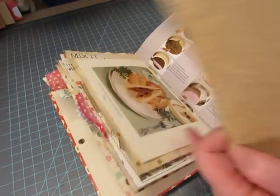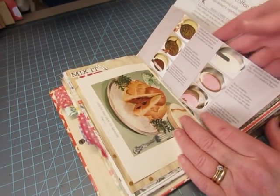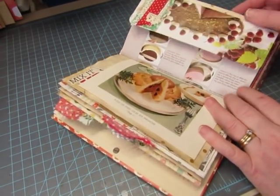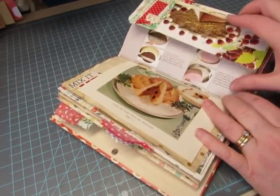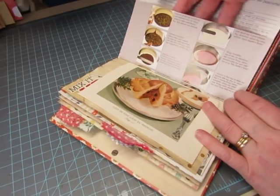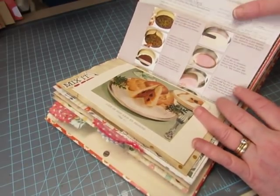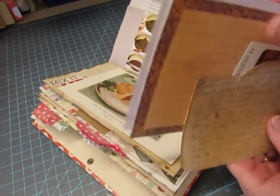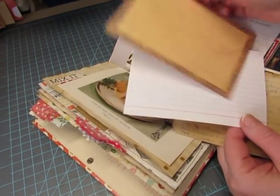Here we have an envelope. I did a video showing these as I decorated them — it's a page taken from a large cookbook called the Chocolate Bible, and I just folded them. Nothing fancy. Then the stitching is in here where I stitched it into the signature, and after I glued it shut I have these recipe cards to put inside.